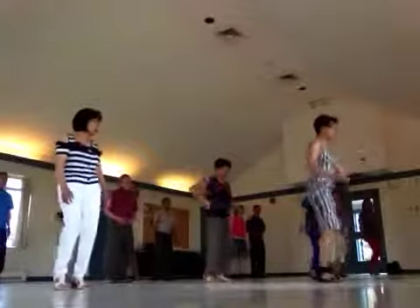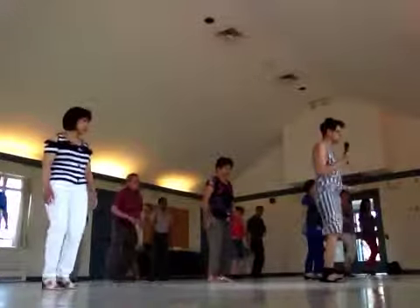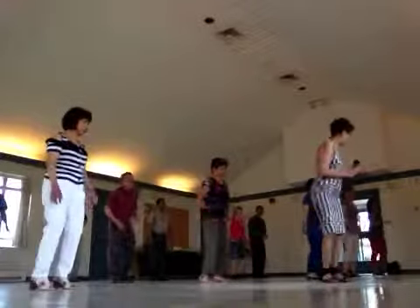One, two, twist, twist, twist. You go right foot together — twist, twist, twist. Left foot — twist, twist, twist.